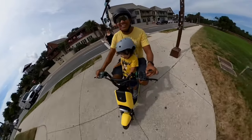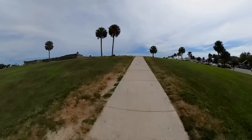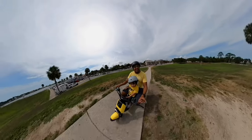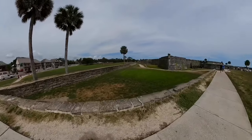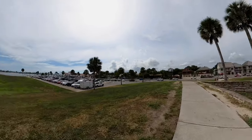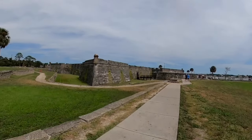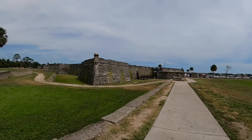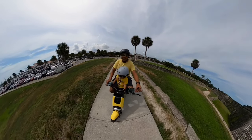We're going uphill now here in St. Augustine — look at that! This place is beautiful. If you've never been to St. Augustine, you should definitely check it out. There's a lot of historic places here; it's actually the oldest city in the United States.